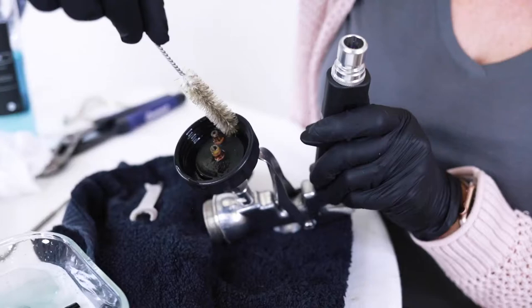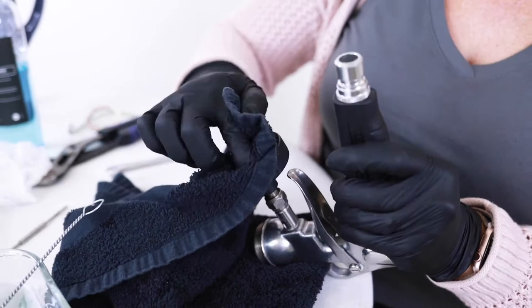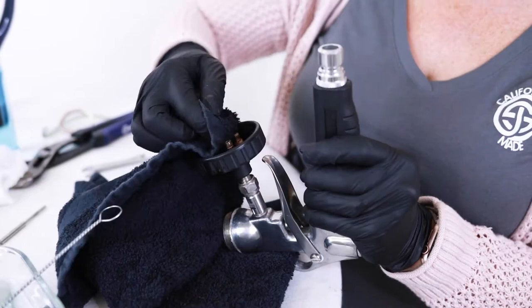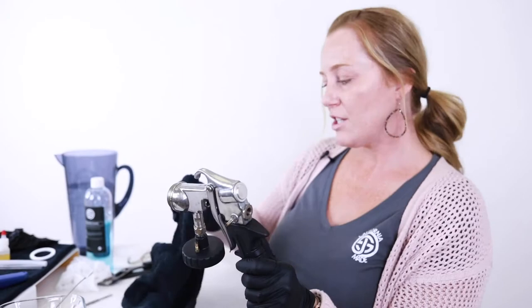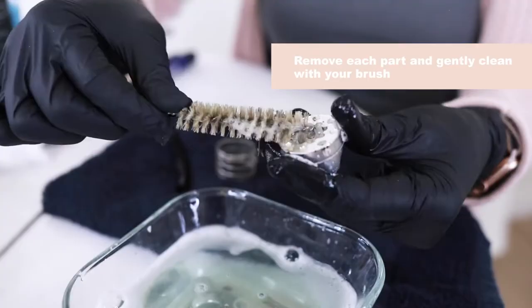Use that same brush — all these fittings need to be cleaned. Use your towel. Sometimes paper towels aren't the best route, as paper towel residue can stay in these little crevices and that will affect your spray. So now we're going to start to clean the parts. We're going to put our gun aside and just scrub them clean and then lay them to dry.